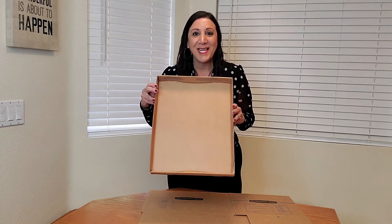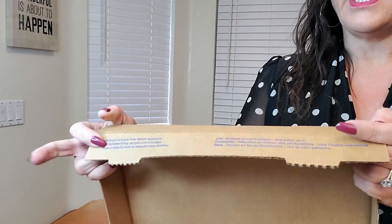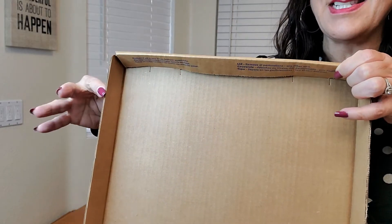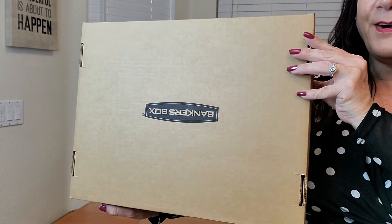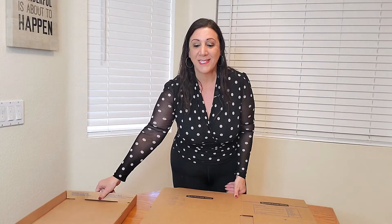Let me show you a close-up. You're going to get the flaps, then push them down, and get them into these holes — just like that, it stays in place. Now that we have the lid, we're going to be putting it off to the side.